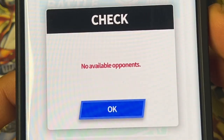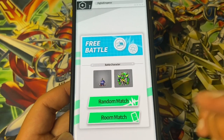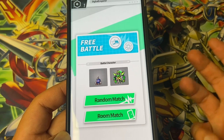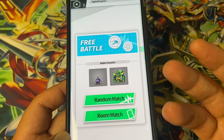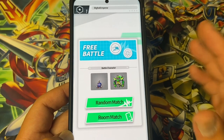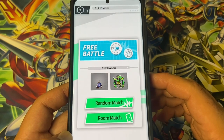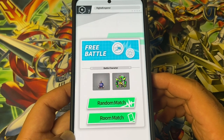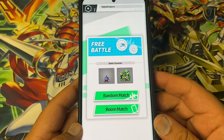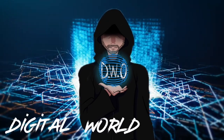No available opponents — can't find a match online yet. The rooms don't work either; I've tried using both my phones, one with the room code and the other that made the room, and you just don't see each other. My guess is Bandai are still working on all that stuff. Once everybody starts getting their Vital Bracelet Bees, you'll possibly be seeing an update coming. Hope this video helps — thanks for watching, bye! Digital World order.